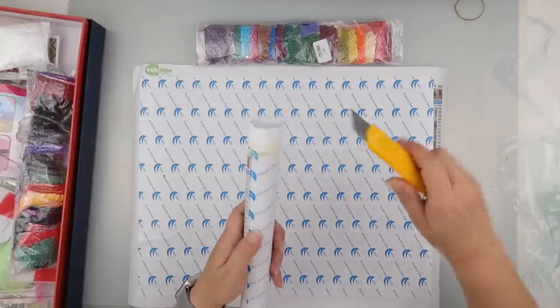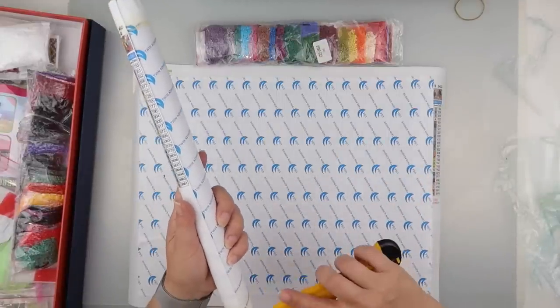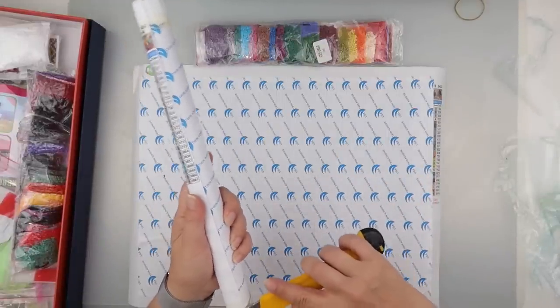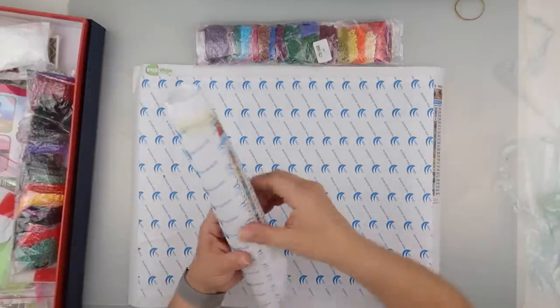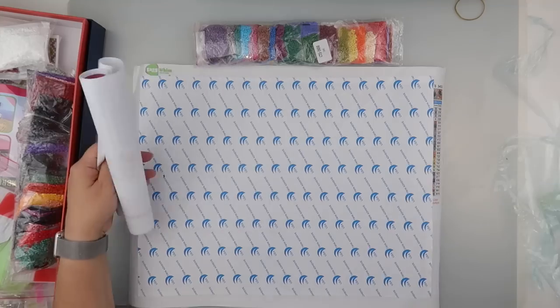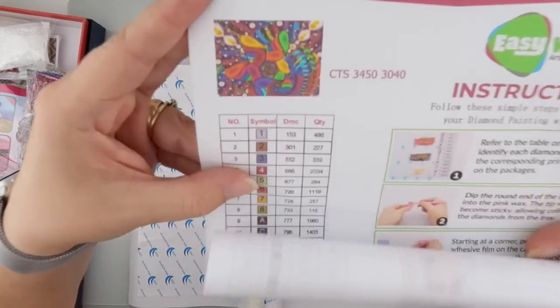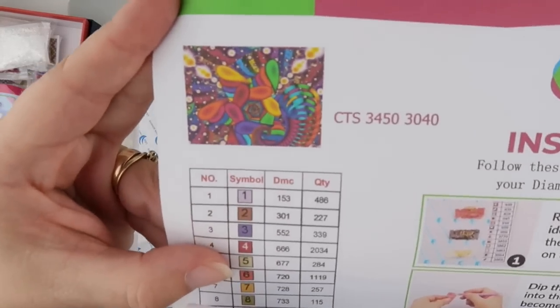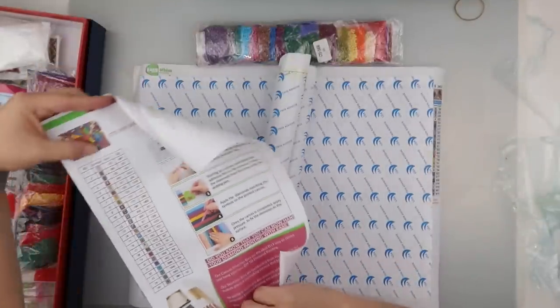The paper on this one does feel slightly different — maybe it's just me, we'll see when we open it up. This one is abstract, and it's definitely what I'd call abstract. Much happier with that than the one I got last month. This one has 25 colors.